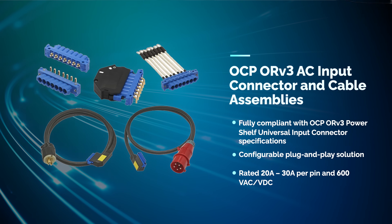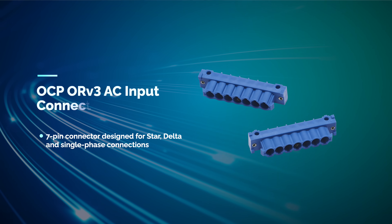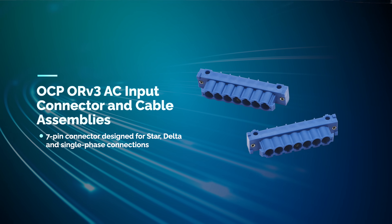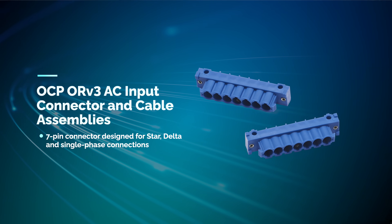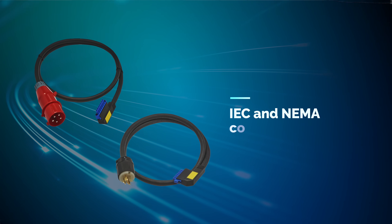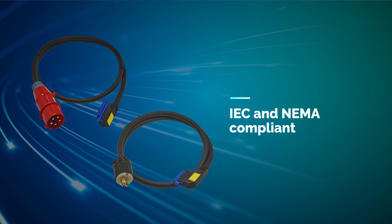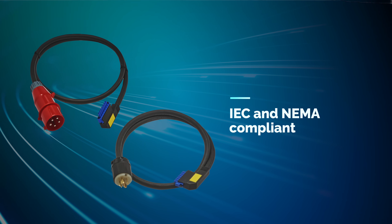It enables plug-and-play power routing from the busway directly to the power shelf, streamlining installations and upgrades. The slim 7-pin design provides optimal space savings for PCB and wired connections within the power shelf. The over-molded AC whip cables meet both IEC and NEMA cable industry standards.